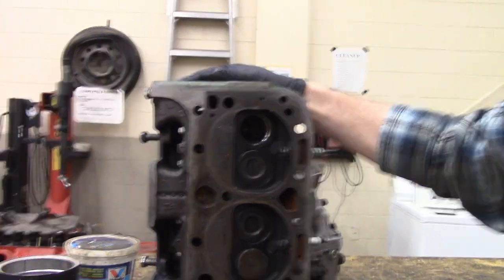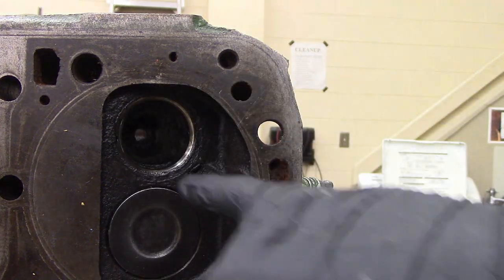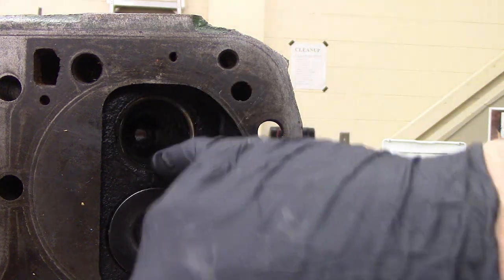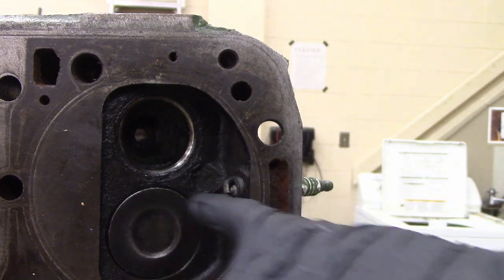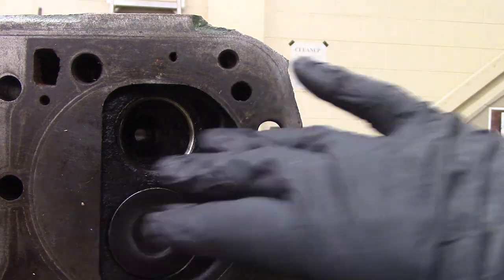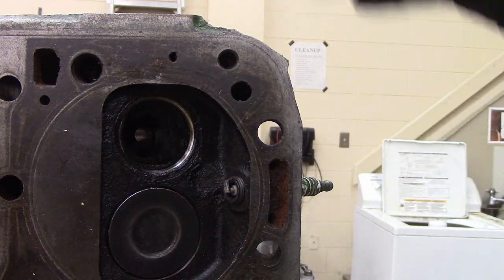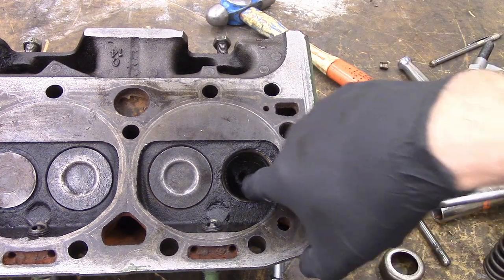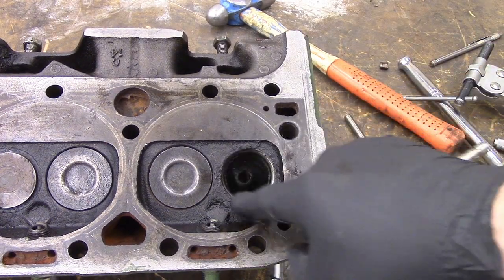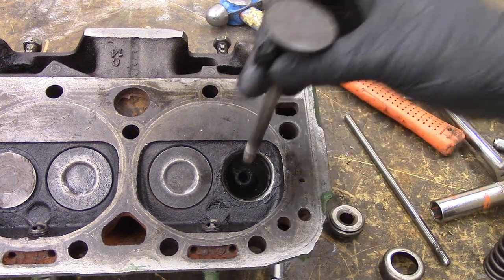We're also going to look in the combustion chamber. We're going to look to see what the condition of the seats are, and we're going to look for any cracks that might be there. Chevy's notorious for cracking between the valves and up to the spark plug holes, so we want to make sure we don't see any cracks there. We'll give this a good thorough cleaning. Another thing we want to check is the valve guide clearance. The seat and the effectiveness of its sealing depends on the quality of the guide in there and the clearance that you have.